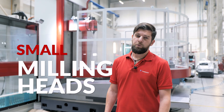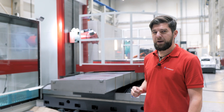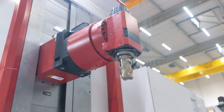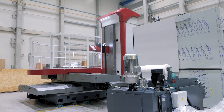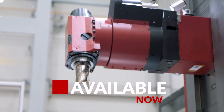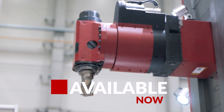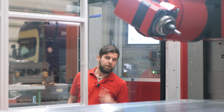And now, at long last, we can present this new line to you. They are small. They are automatic. And above all, they are finally available. These milling heads are new among our accessories, and they are especially relevant for small machines such as WFC-10 and WFT-11. Because before, these machine types could not be equipped with an automatic milling head. But now, now they can!